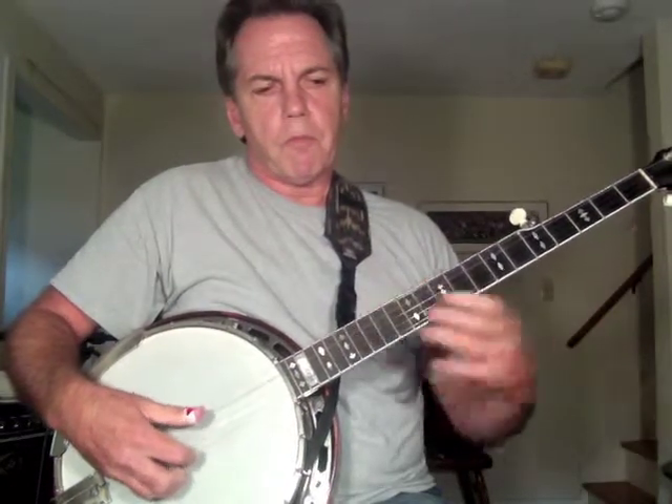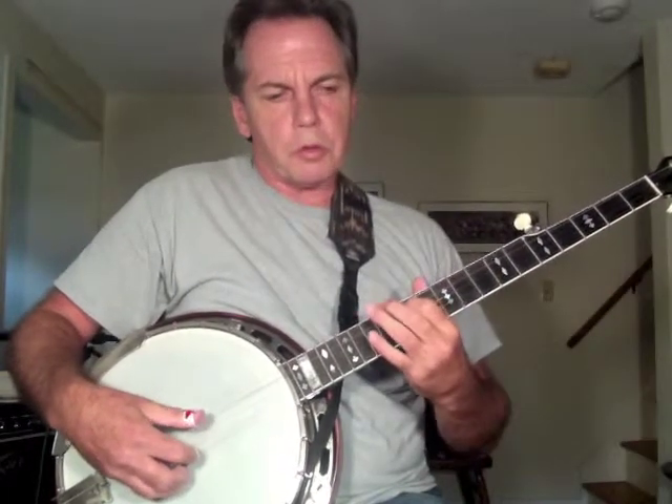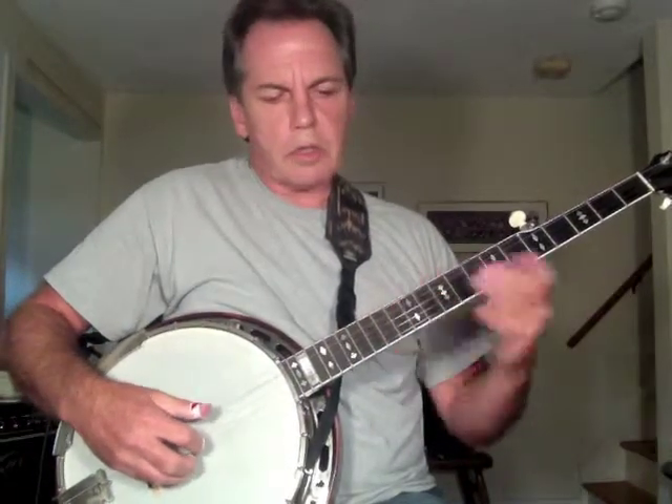The first string is obviously flat, so I come up. Now if you ever have to come down to pitch, always go down below and then back up. It has to do with the string windings around the post — it's a mechanical thing. But when you're coming down in pitch, always go below and then back up to pitch. There's the twelfth fret of the fourth string and the first string open. I'm going to say the first string is now in tune.